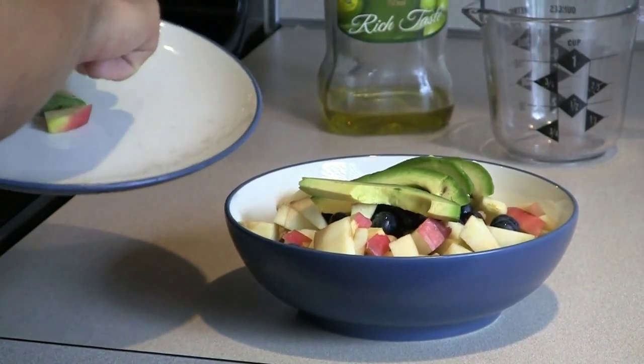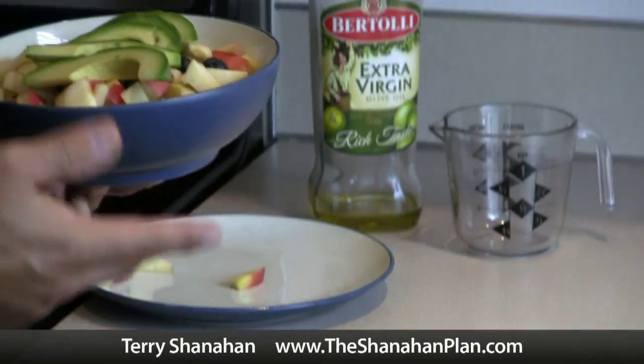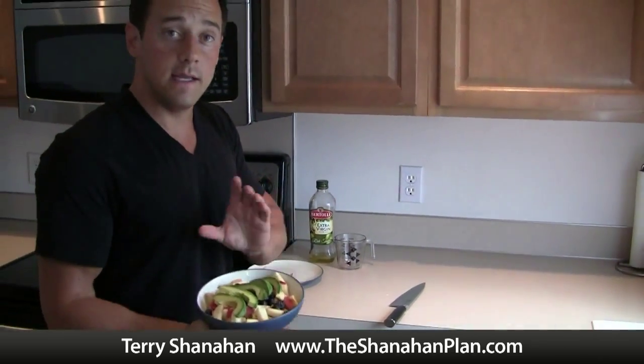The final thing is you could add some sort of dressing. Usually I just add a little bit of extra virgin olive oil — pour it right over the top. If you have any type of other oil-based dressing you could add that, but here is the tuna cup.